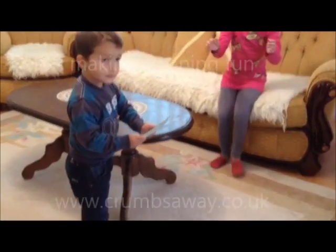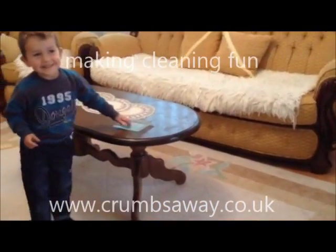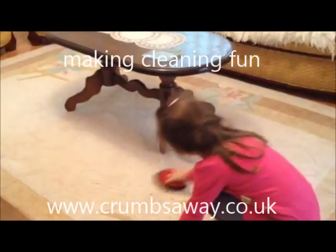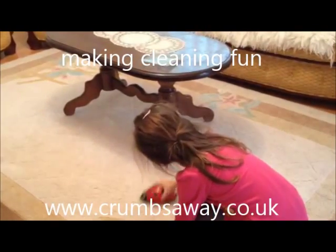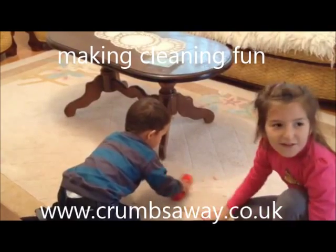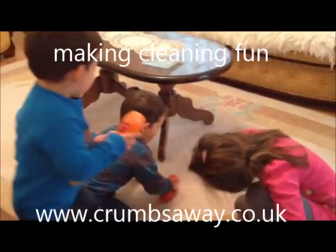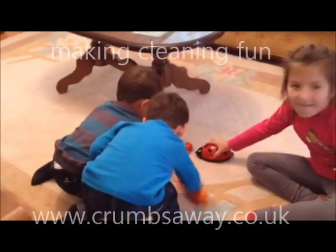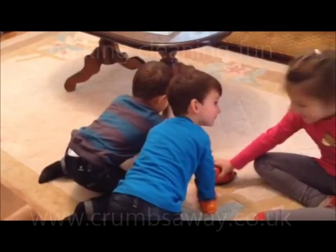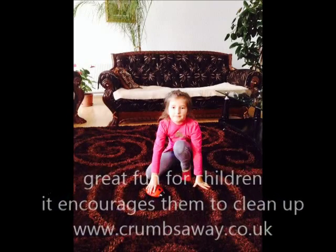If you have got children, you will know how quickly they can make a mess and how hard it is to constantly be cleaning up after them. They can get crumbs everywhere — whether it's sitting watching TV, eating biscuits or a sandwich at the dining table or in the car. Now you shouldn't have to run around after them. With these funtastic crumb collectors, they are great fun for the children to use.